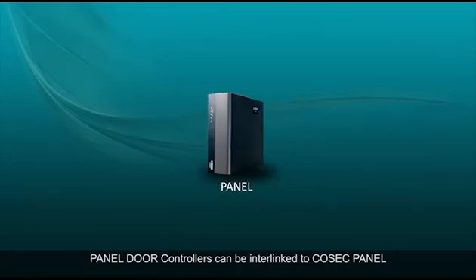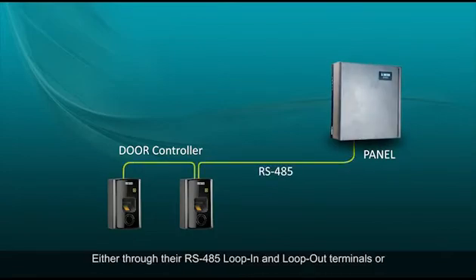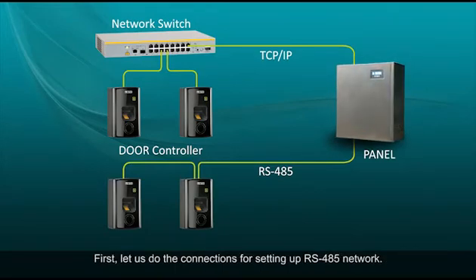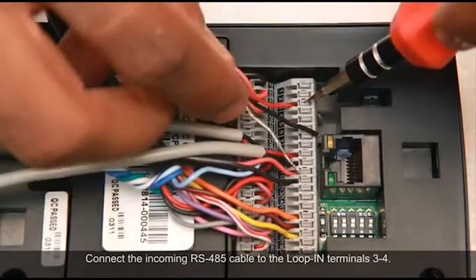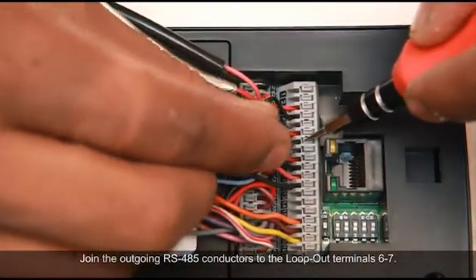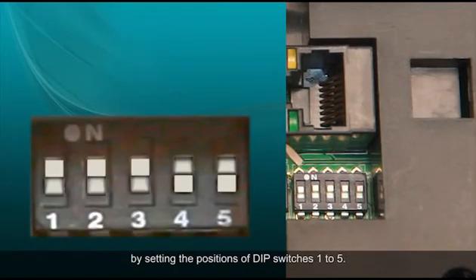Panel door controllers can be interlinked to the Cosec panel and to each other by two different means: either through their RS485 loop-in and loop-out terminals, or through the Ethernet port using TCP/IP connectivity. You can also have a mixed network of RS485 and TCP/IP. For RS485 network setup, connect the incoming RS485 cable to the loop-in terminals 3 and 4, and join the outgoing RS485 conductors to the loop-out terminals 6 and 7. Then set the door controller's address on the network by setting the positions of DIP switches 1 to 5.